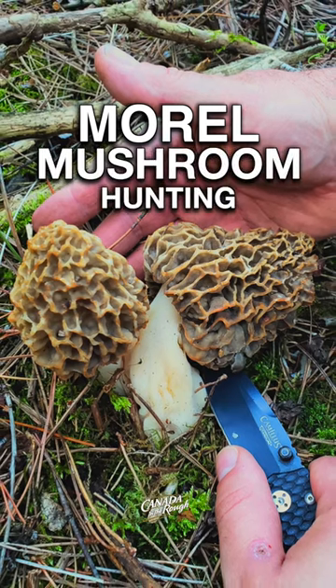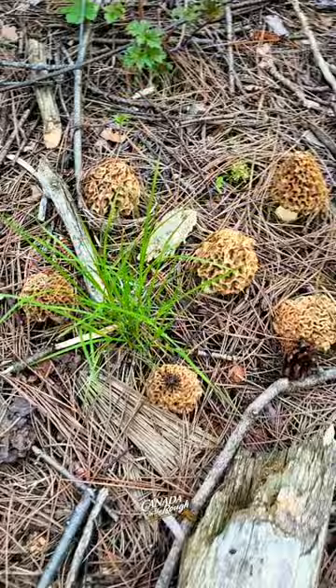We get a few inquiries every year about morel hunting. I just want to show you if you take the time, take an early morning walk, what you can possibly find. A gorgeous bunch of morels.